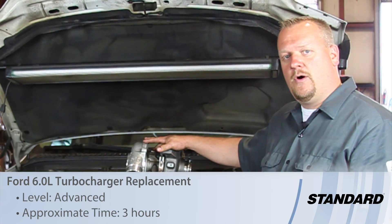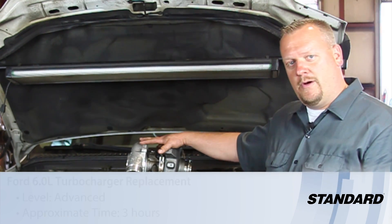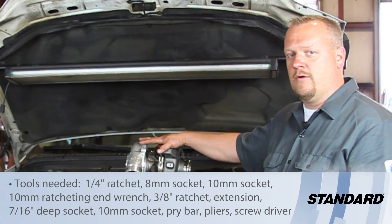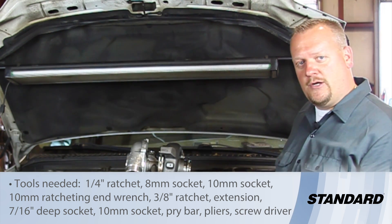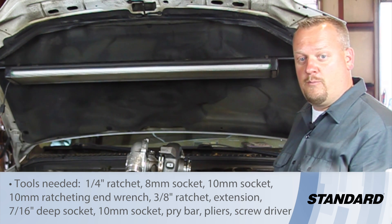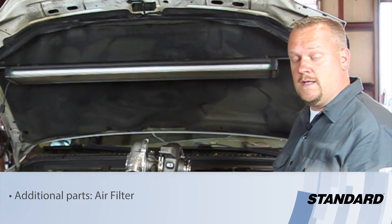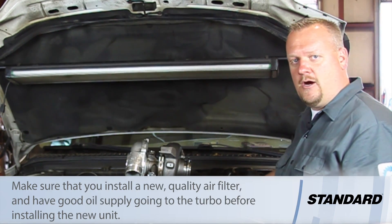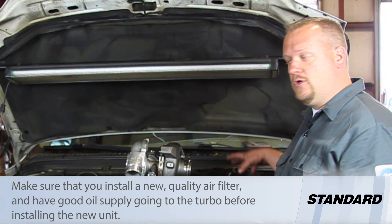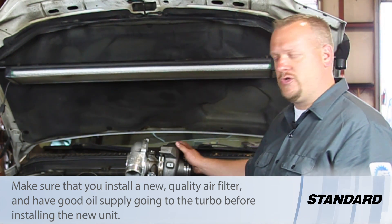Let's take a look at replacing the turbo on this six liter power stroke engine. We've got our new turbo here. A couple things I want to hammer several times throughout this presentation: we need to protect our new turbo by filtering the air out properly. We want good filtration. We're going to install a new air filter, and we want to make sure our tubing and plumbing is all good and sealed up properly so we don't get dust or contamination into our new turbo.